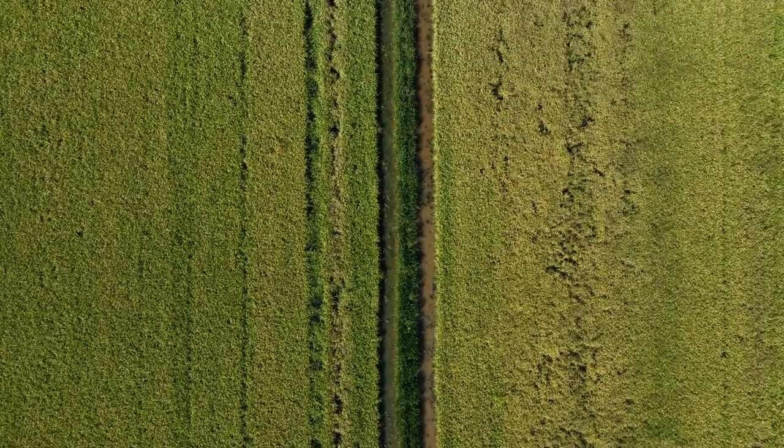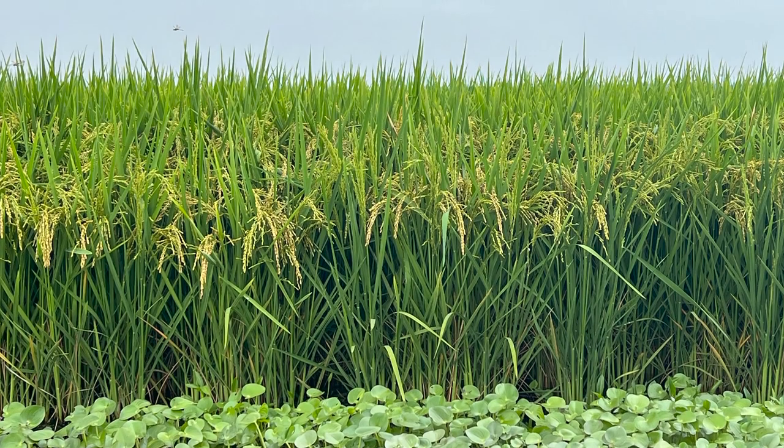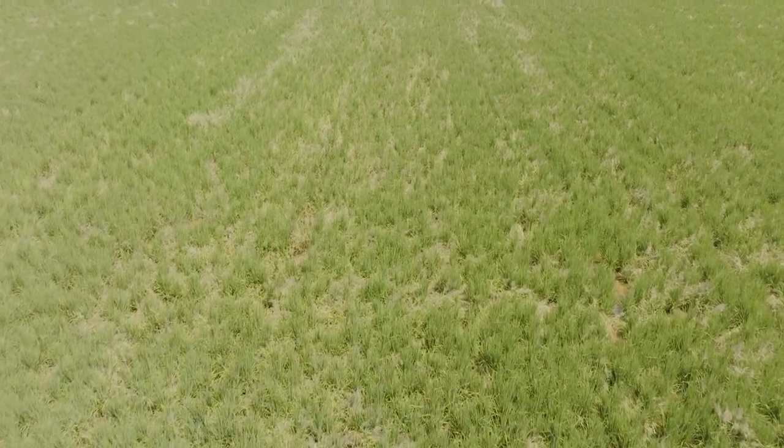Additionally, row rice enables producers to use less labor while minimizing tillage and facilitating easier crop rotations. Traditional rice production requires the building of levees, a labor-intensive practice resulting in significant soil disturbance.